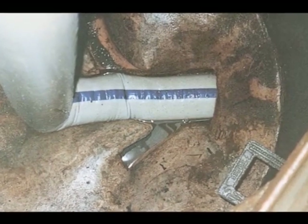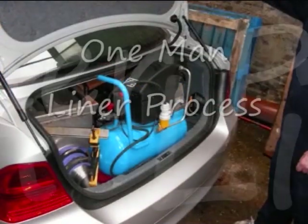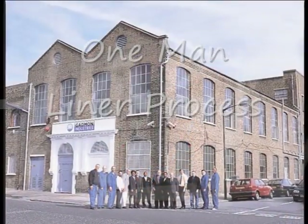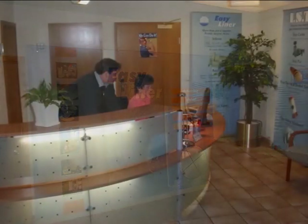This video is about a portable CIPP lining process used for the repair of defective underground drainage pipes without the need for excavation. The process is called the One-Man Liner, designed by Gadman Industries using technology gained from Gadman's sister company in the USA and Germany.